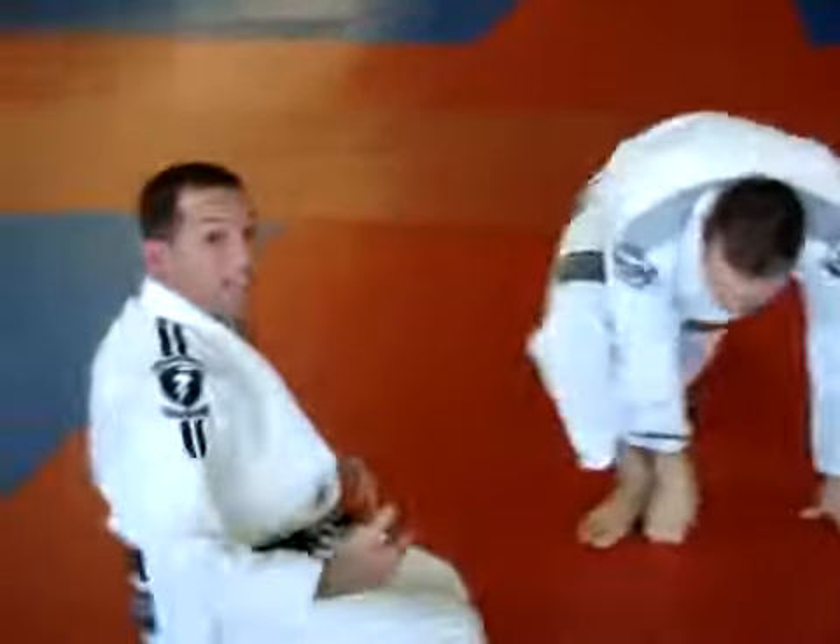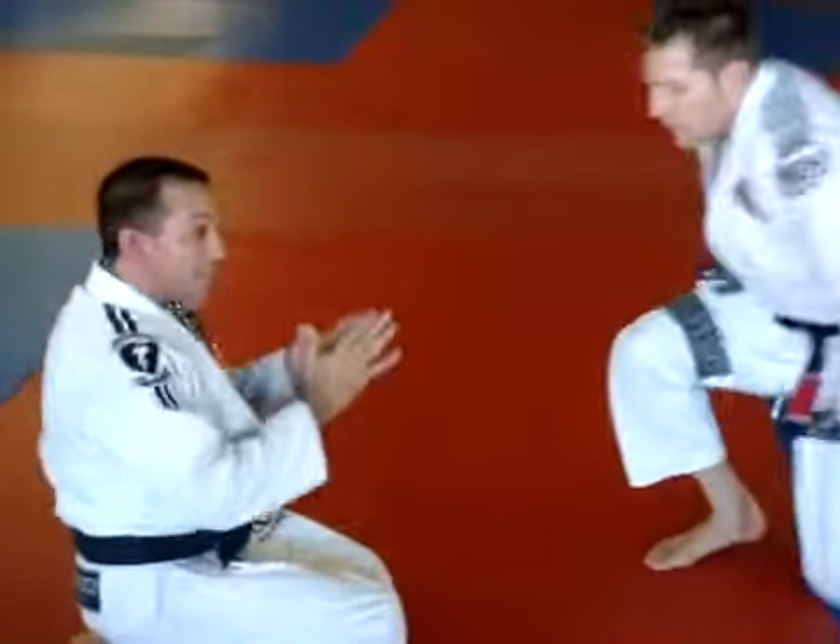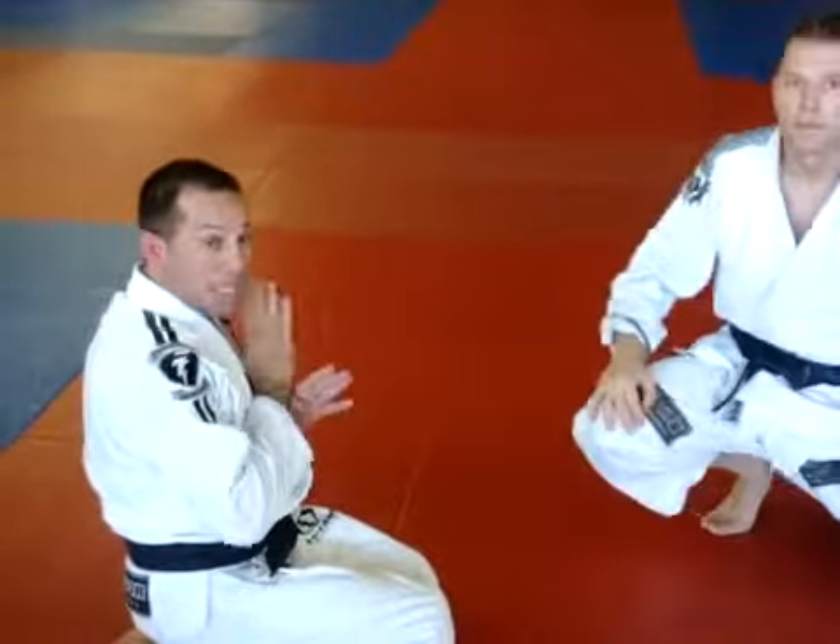The key is this works on big guys. I don't care how small you are — it really works well. Because as his knee comes onto me, he becomes weightless.